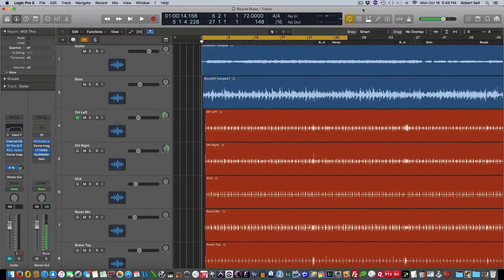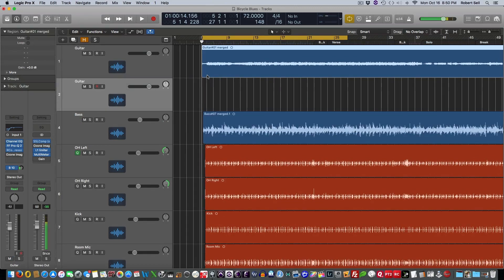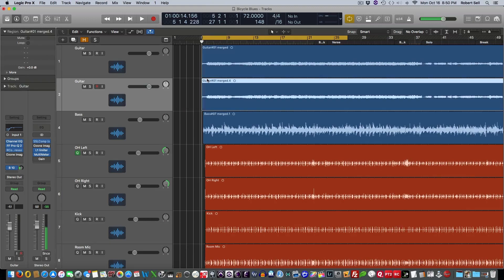Here's what I'm going to do. I'm going to duplicate this guitar track. I'm holding down the option key and dragging it straight down — it just makes a copy of it. So now I have two identical guitar tracks. If I play it now, it's just louder.